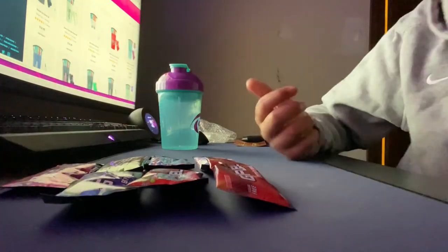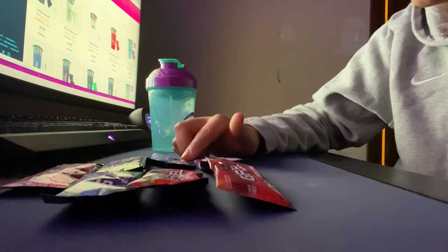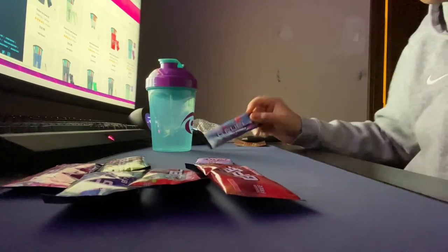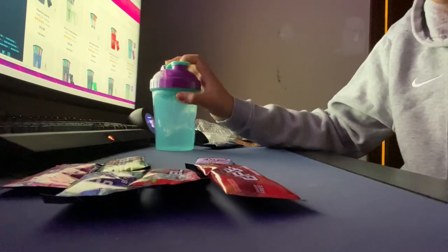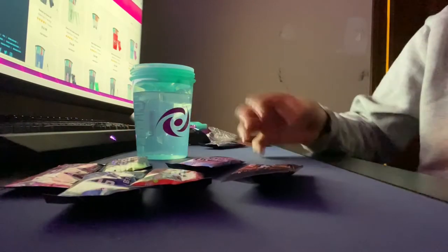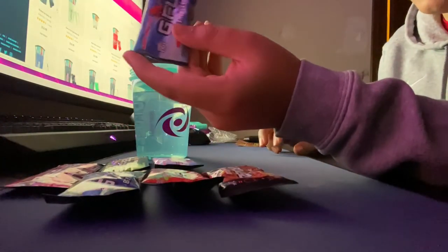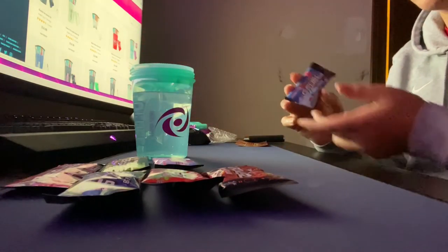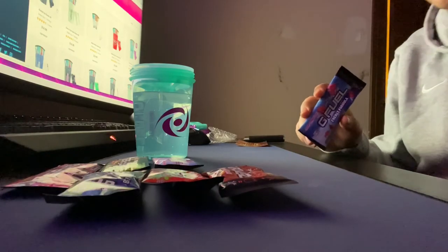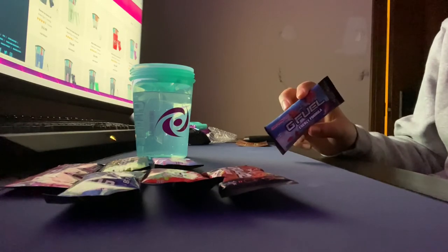I want to try it out. Overall, I'm thinking the Raging Gummy Fish is going to be really good, so I think I'm going to try this one today. I'm going to go fill up the shaker cup. My choice for today is actually cotton candy — yeah, I think I'm going to make a video reviewing each one and put it into a little montage at the end of the week. I'm going to be trying a flavor a day, or maybe a flavor every other day.